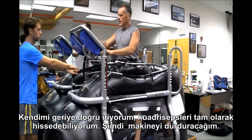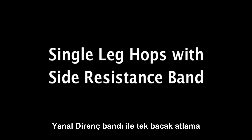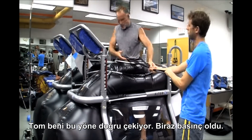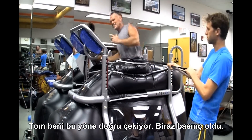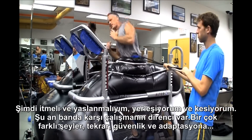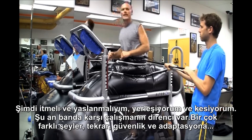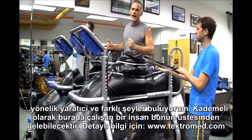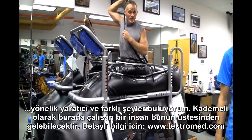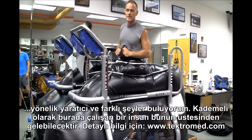Great tool. Now I'm going to bring the machine to a stop and Tom's just going to pull me that way — getting some pressure, trying to push and lean, planting and cutting, with that resistance from the band. A lot of different things — again, creativity, coming up with different things that are safe. At that stage, gradually working first to be able to handle this kind of stuff.